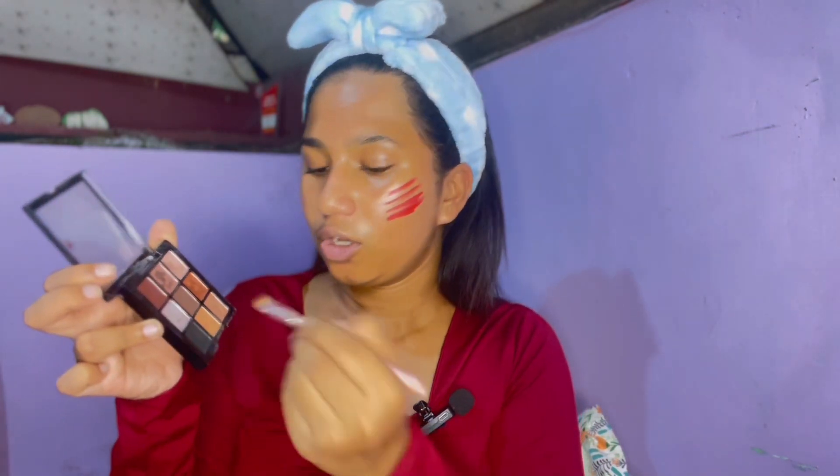Now we have to do this in more detail. We need a black eyeshadow, which we do have, and a brush to give it a more intense look. I do have my brow brush — I think I'm going to use this. For the black eyeshadow I have the eyeshadow from Swiss Beauty. I have black eyeshadow here, just going to fill it in.